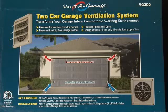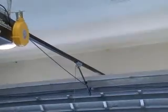Venagraj, while maintaining the security of a closed door, can help prevent the build up of mold and mildew, help reduce humidity, expel fumes and other odors, and help maintain a cooler garage.